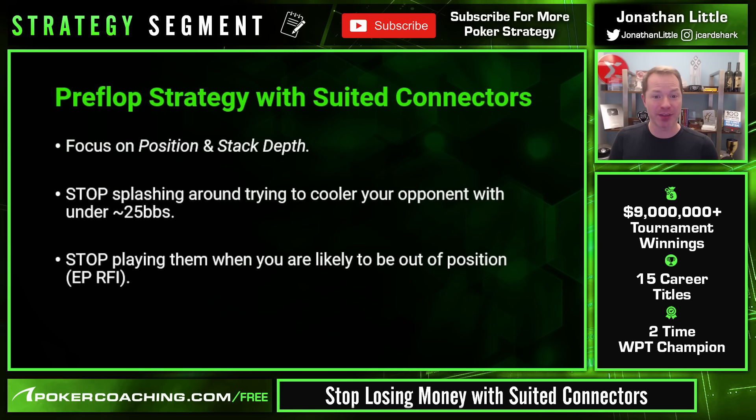Pre-flop, whenever you have a suited connector you really want to focus on two major things: your position and the stack depth. While suited connectors are pretty good when you're deep stacked, they are not good when you are shallow stacked. You have to stop splashing around trying to cooler your opponents when you have under 25 big blinds or so.